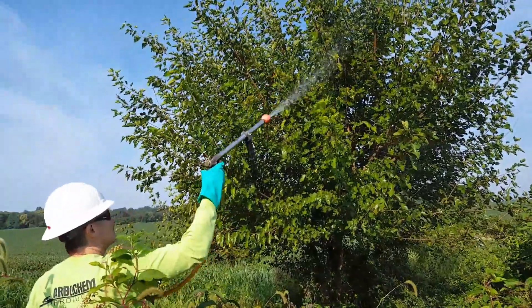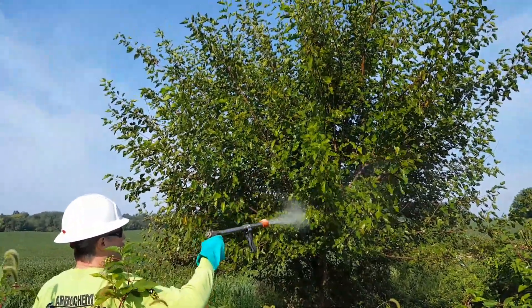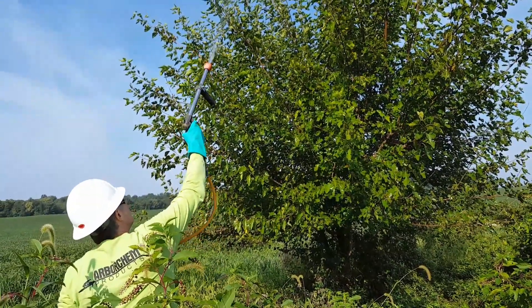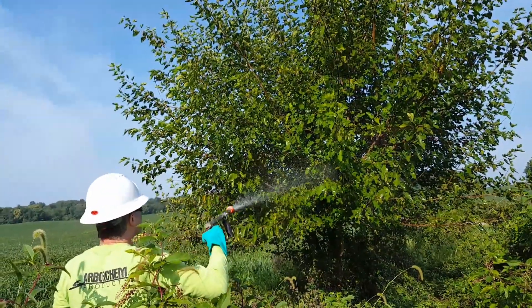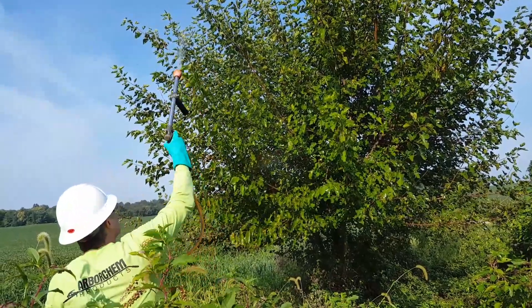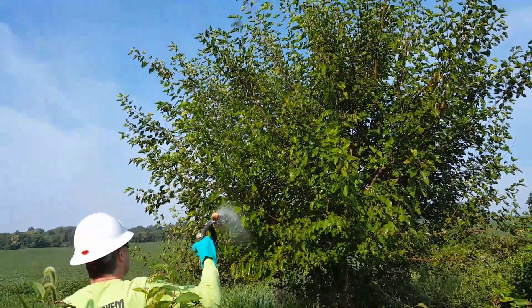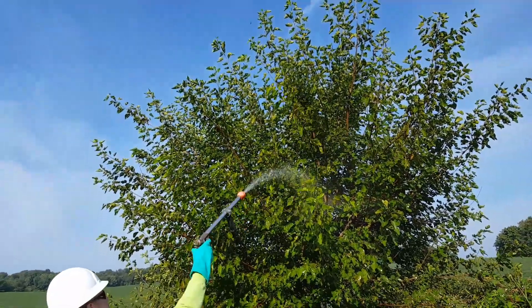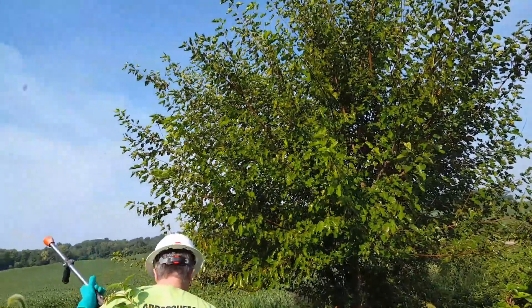I'm keeping my pressure fairly low because I don't want to create any fine mist that could come off-site and do damage to anything. That's as far as I'm going to go on this side of the tree before I come around the other side and make sure I don't go towards the field.